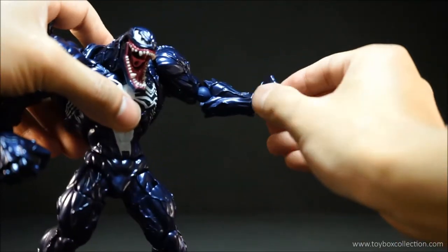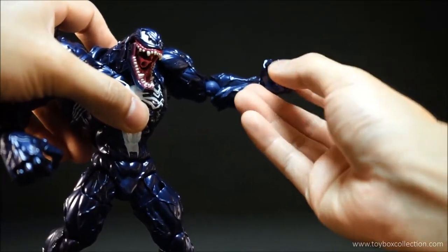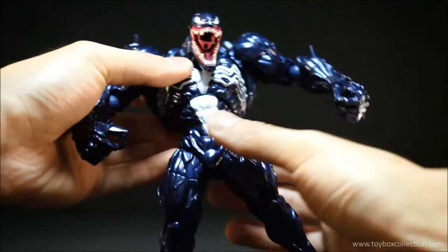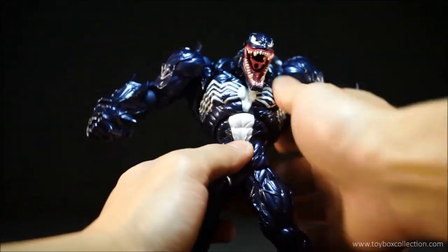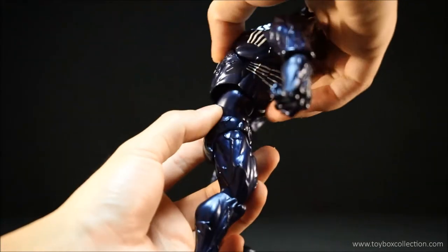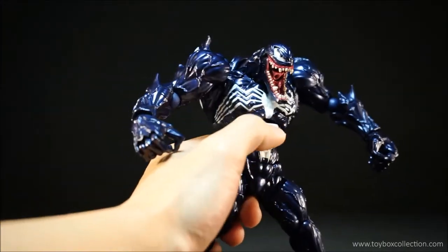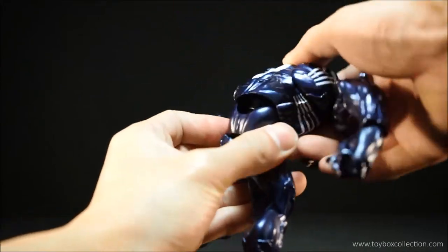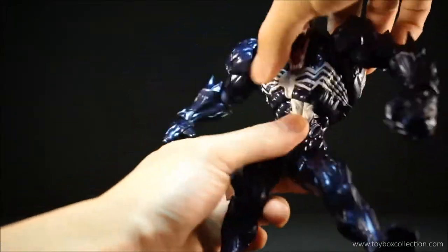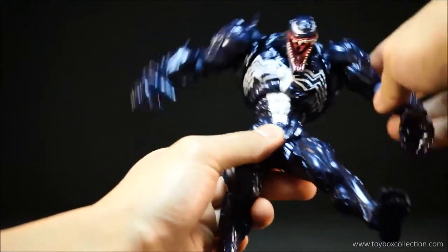He's got articulated fingers — thumb, index finger, middle finger, and then the 4th and 5th fingers are one. Coming down to his abs, he can crunch forward quite impressively, and stretch back as well, but you do get a gap at the front and also a huge gap at the back. He can obviously rotate, and you can do side to side, but with the Revoltech joint it kind of bounces back, so it's not ideal. Very wobbly.